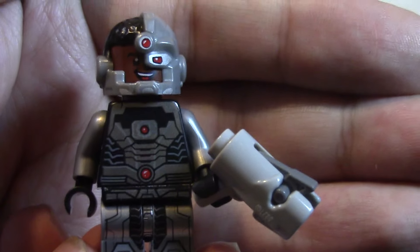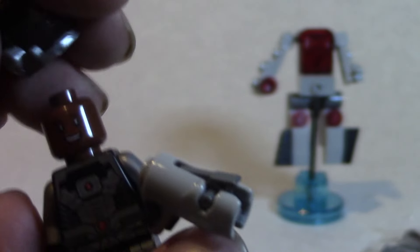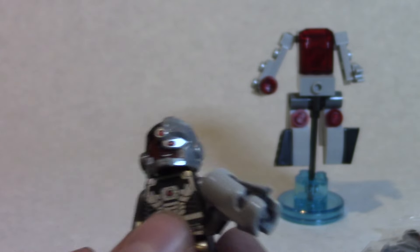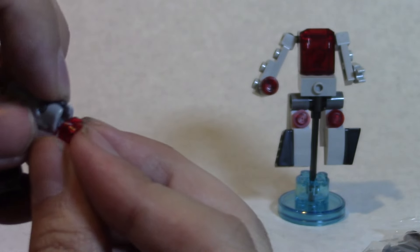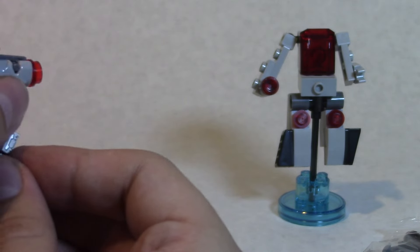These are full-out Legos. The detail on Cyborg is really nice — you can see all the lines and armor on him. He also has an angry face on the back, so you can choose happy or angry. The gun mechanism is actually really cool; in the picture it shows there are a couple of extra projectiles included. You just push it down, pull it back, and it fires.